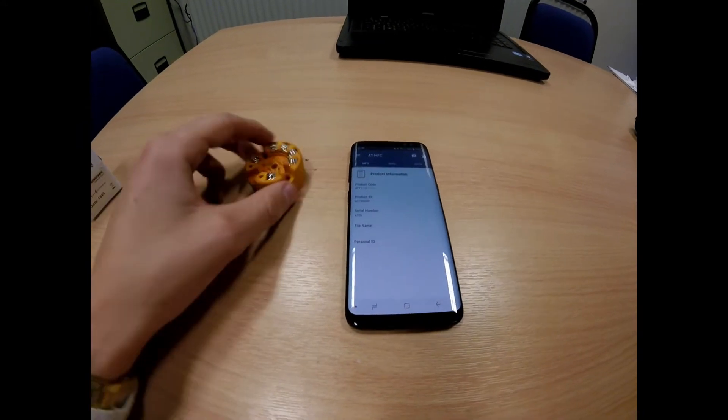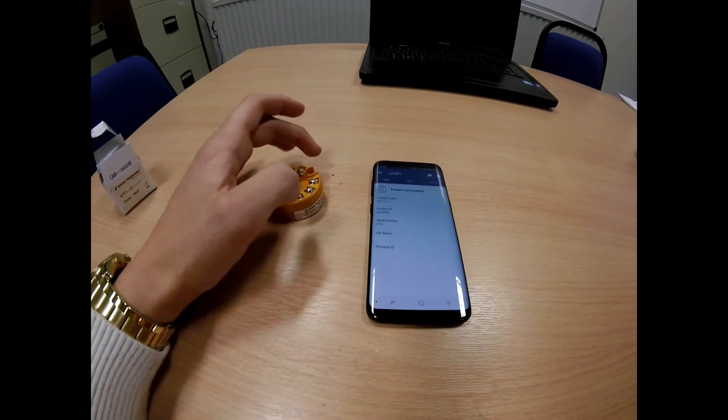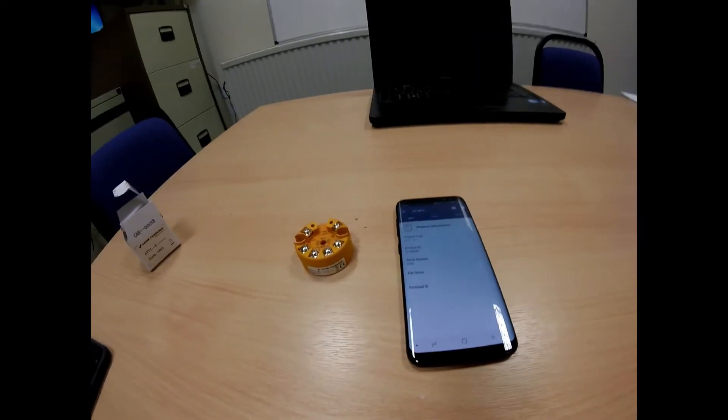To demonstrate how to program an Ascon Technologic ATT1 temperature transmitter using an Android smartphone via NFC. To begin with, download the ATNFC app from the Android store.